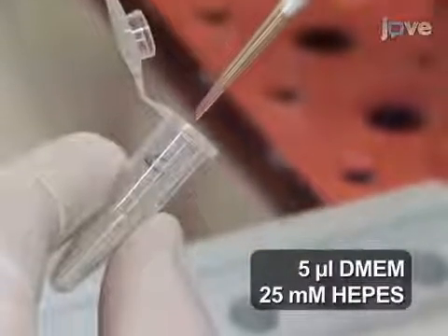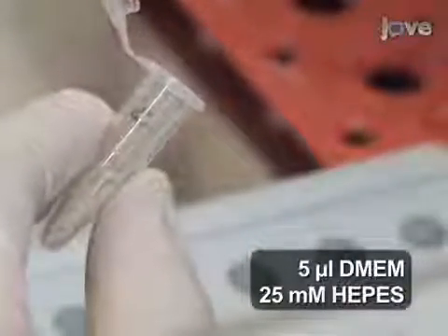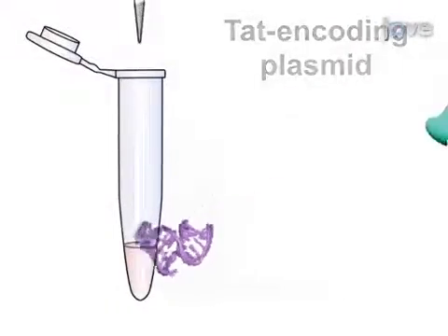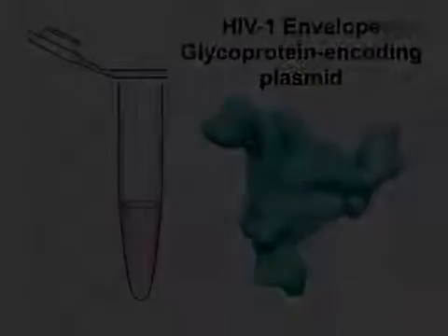To tube A, add 5 µL of DMEM supplemented with 25 millimolar HEPES, followed by 10 ng of TAT-encoding plasmid and 150 ng of trimeric HIV-1 envelope glycoprotein.